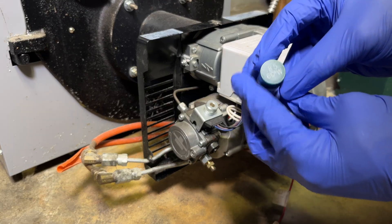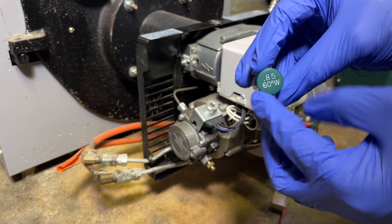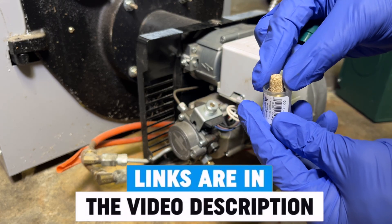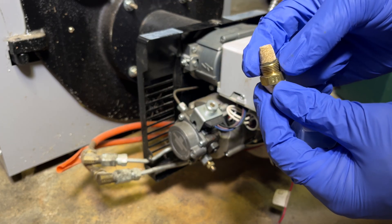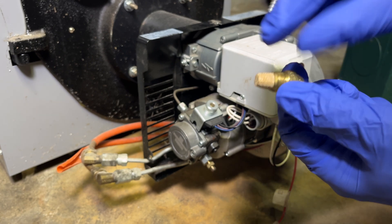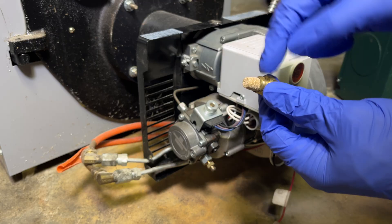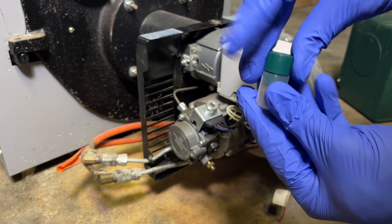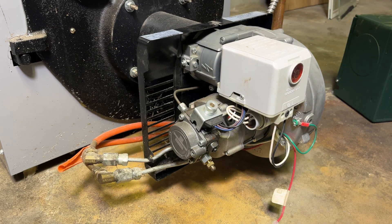Before we continue, let's take a look at the new nozzle I ordered — I got this one off Amazon and I'll include a link in the description. Here is a closer look at the nozzle itself: in the front you have that tiny orifice and in the back you have a filter piece that the heating oil must pass through before being sprayed out. The first number, 0.85, is the flow rate in gallons per hour, and the second number, 60 degrees W, represents the spray pattern.